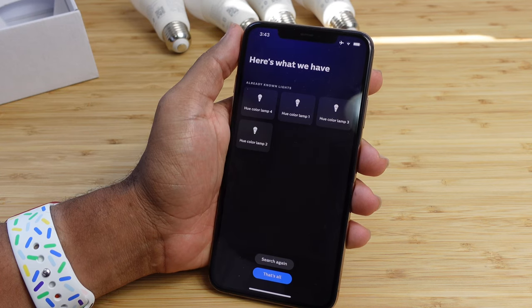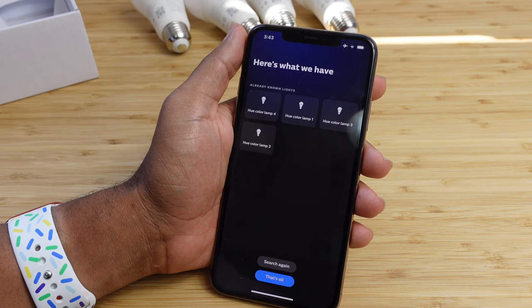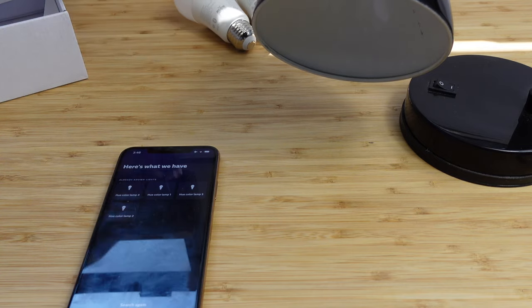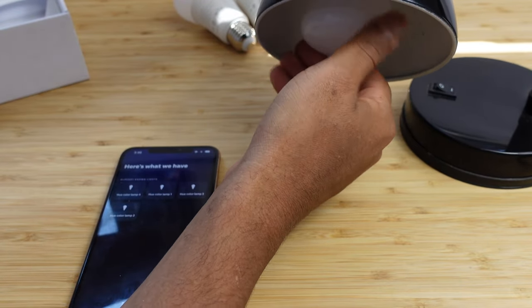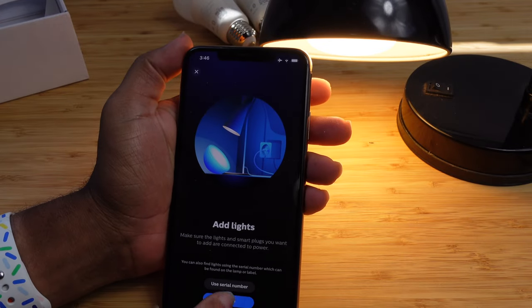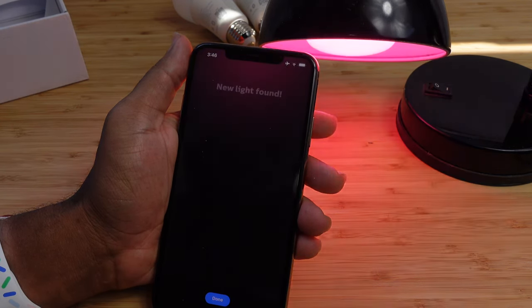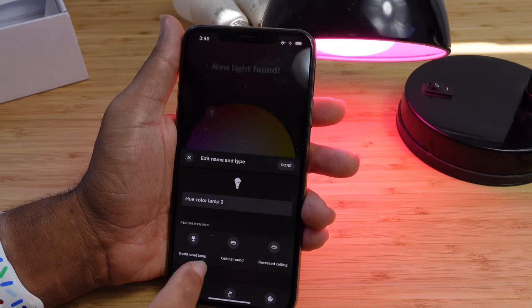Here are already-known lights that have been found. We'll need to connect the lights to a power source in order for them to be searchable. I'll demo one live — I'll take one of the Philips Hue light bulbs and screw it into a desk lamp, then connect it to power. Hit search again and it allows us to search for all powered-on lights. One light was found — we press start configuration and a new light was found. It automatically changed the color to pink.